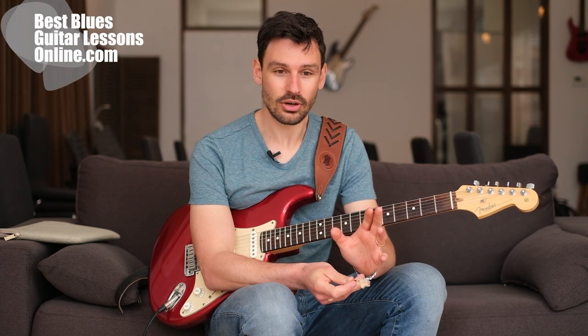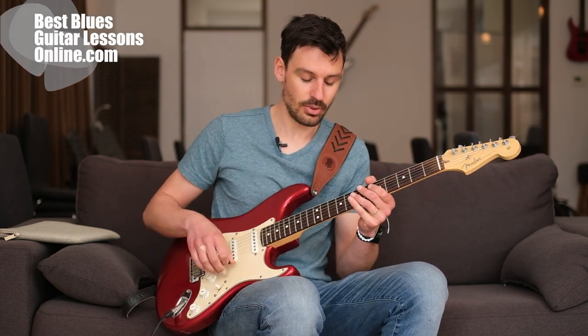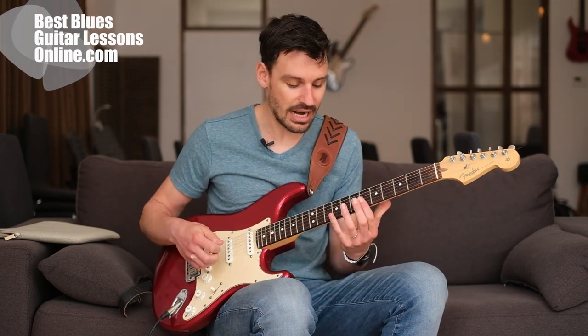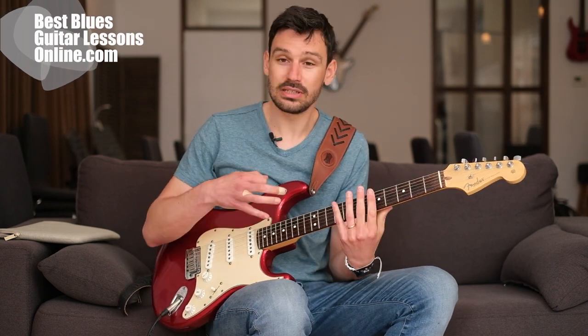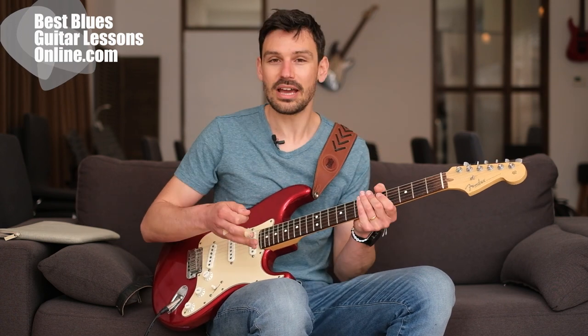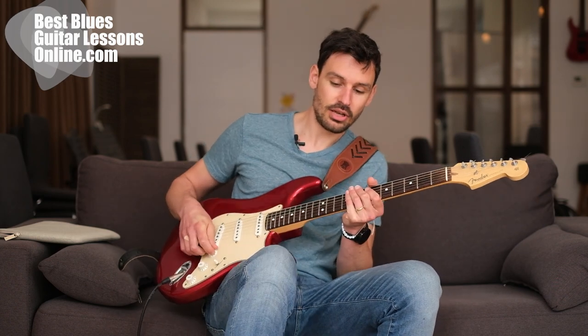There are some things we can do to get the sound and technique. There's another video here on the channel where we explored getting this right-hand dynamic technique, and we started out with playing on the lowest strings because this is easy to get into. If you haven't seen that video already, check out the YouTube channel for the other videos on this style.